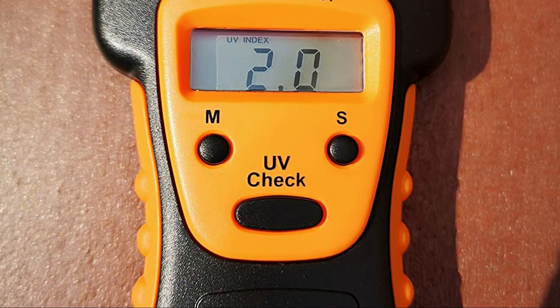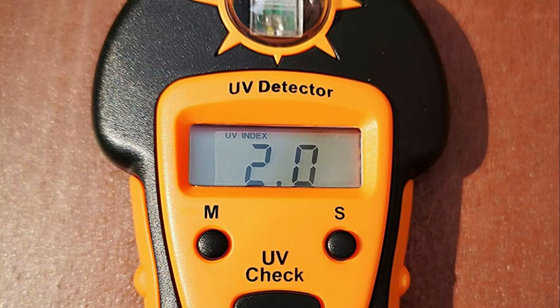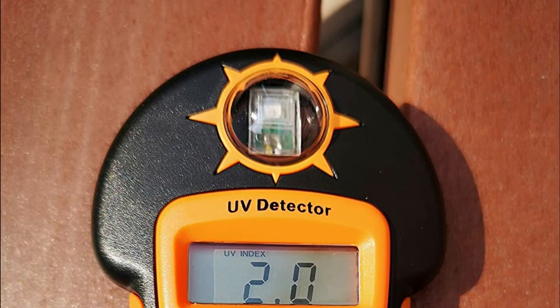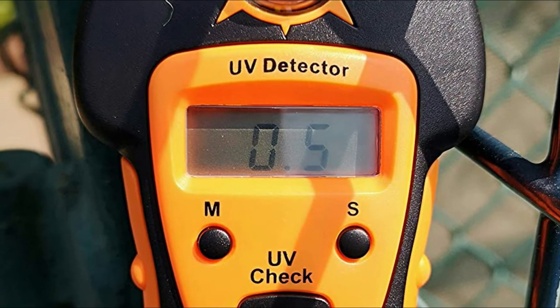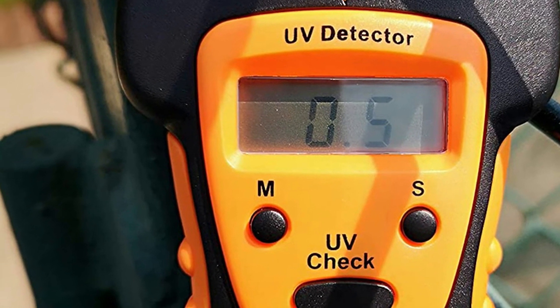The single UV index covers both UVA and UVB produced by the sun, measured in 0.5 increments from 0 to 20. The instrument is not specifically intended to measure UVA or UVB from fluorescent lamps made of artificial material. The ergonomic design fits comfortably in the palm or can be carried by an attached strap to the built-in ring.